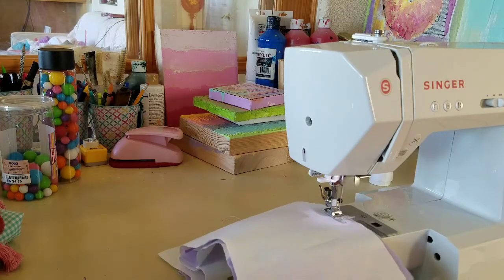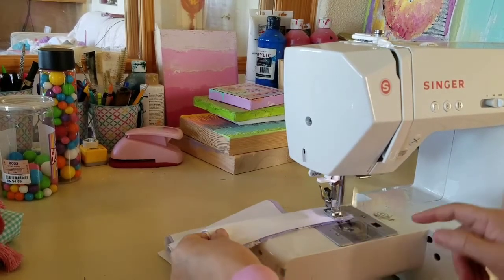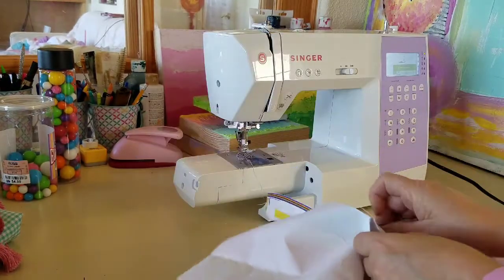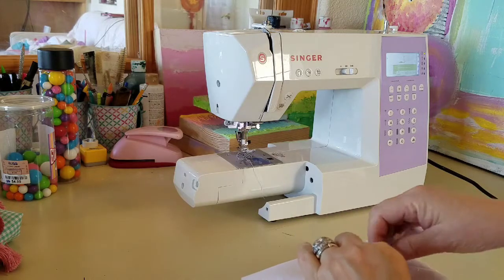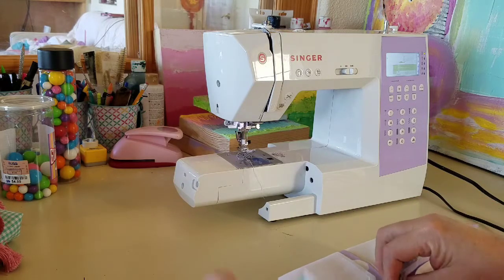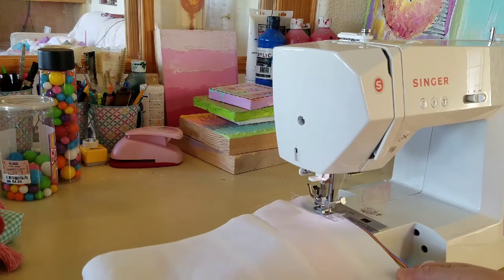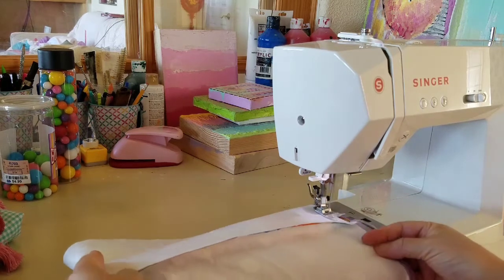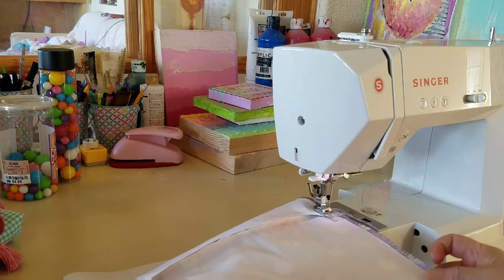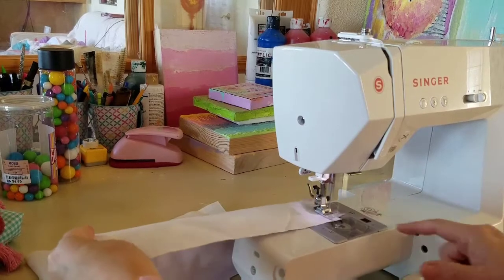Sew those two pieces of fabric together with about a quarter-inch inseam. Check to see what kind of inseam you're going to need — measure with the box one more time. Once you've approximated how far in you need to sew for that final seam, go ahead and match up the fabric and run it through your sewing machine.